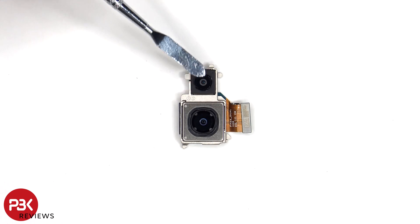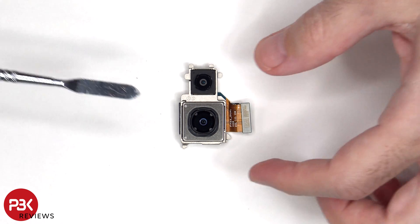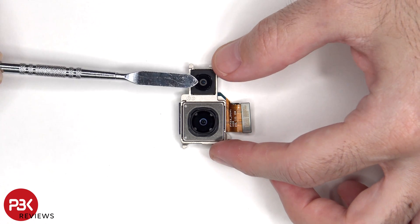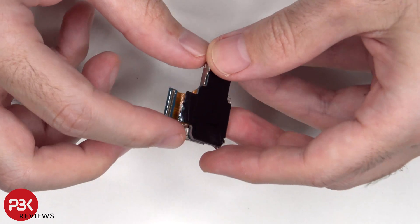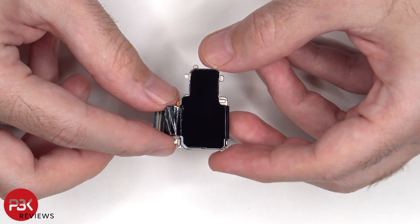This is the 12MP ultrawide lens, and below that is the 48MP primary camera. The main camera is the only one with OIS, or optical image stabilization. On the back of the camera assembly, there is graphite film to help transfer heat.